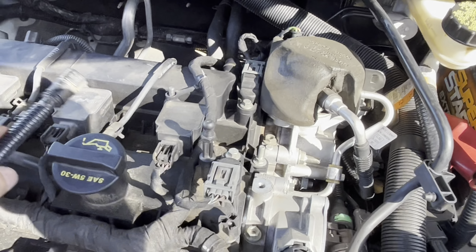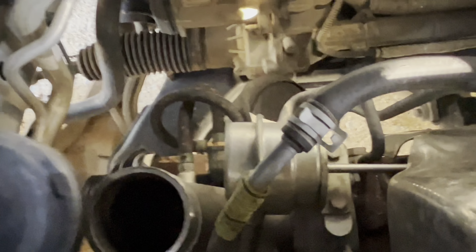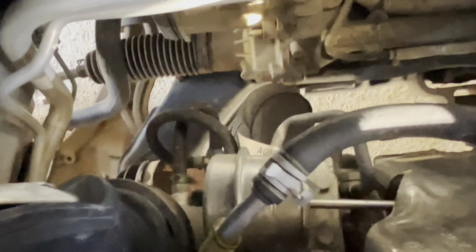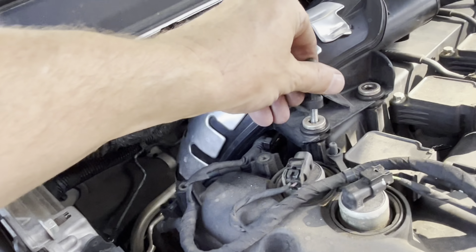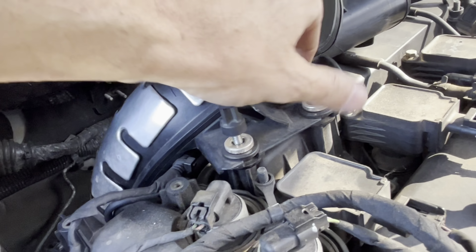Starting with this long one — it goes down into the bottom of the engine. It goes right on top of that thing right there. Hopefully I can just work it on there. It twists up here to this right here. This one goes in right there — not quite lined up — there it goes. I need to get those down, but I've got to tighten that hose clamp right down there.